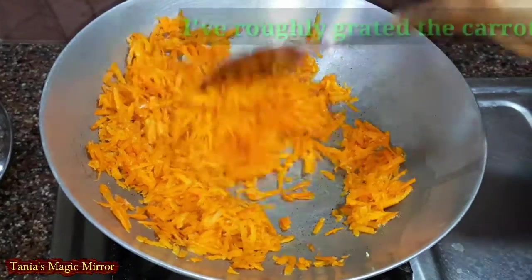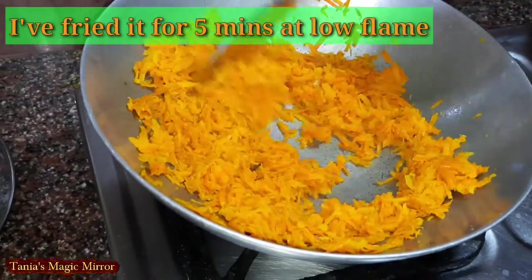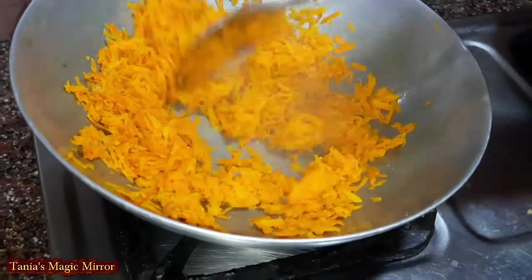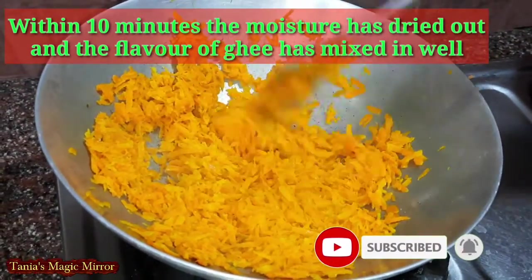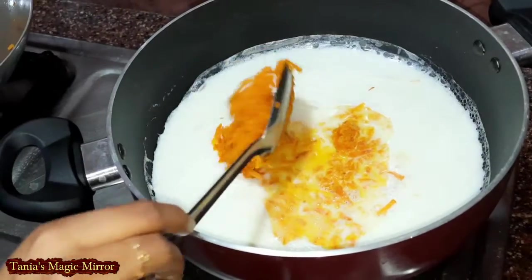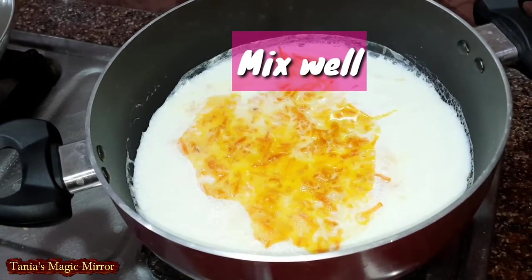The carrots (gajar) I am frying here — I have grated them medium-large. I have cooked the carrots in ghee for five minutes, which has helped the ghee flavor come into the carrots. You can see how smooth and fine the gajar has become, and the color of the carrots as well.